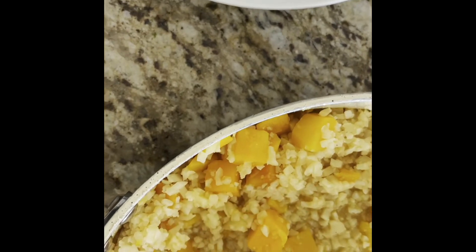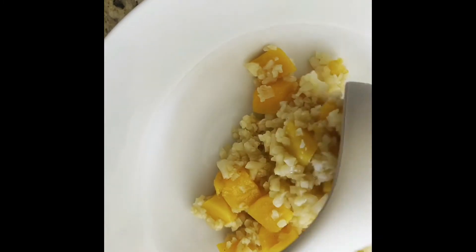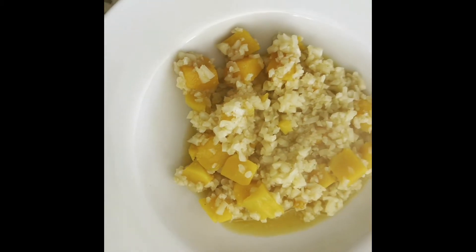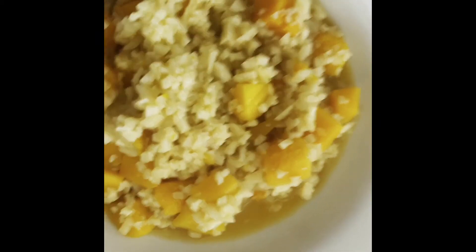I'm going to scoop this in. Usually I don't do this in the bowl that I'm going to plate in, just because it doesn't turn out as pretty, but you guys can just watch this one.